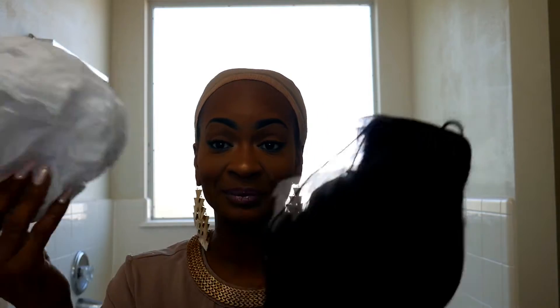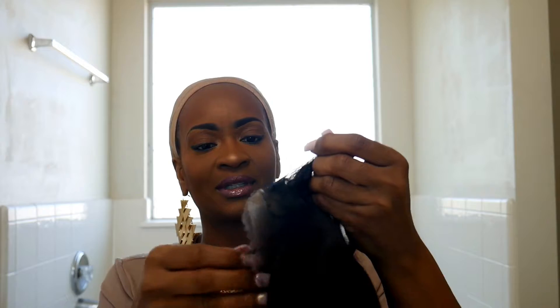I hope y'all can see me good — I hope it's not too bright. The light is gonna be changing because the light outside is tripping. I'm not using any artificial light, I'm using outside light. Anyway, it came folded and it has a hairnet on top of it.